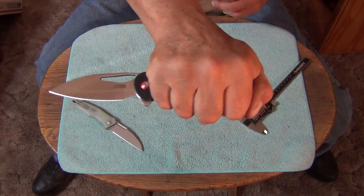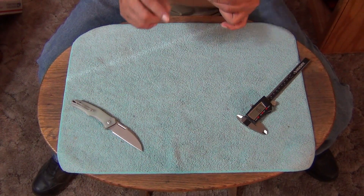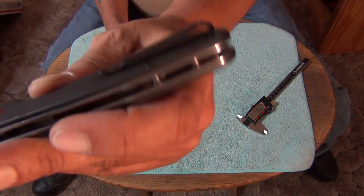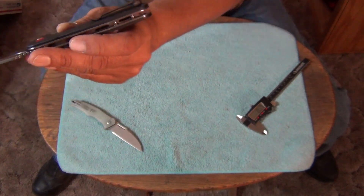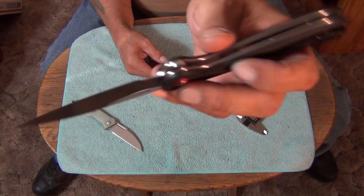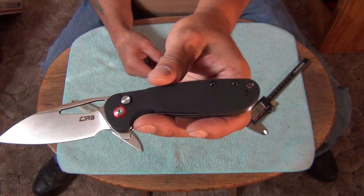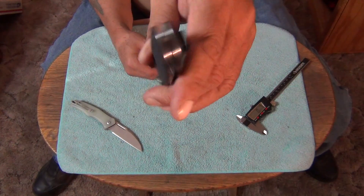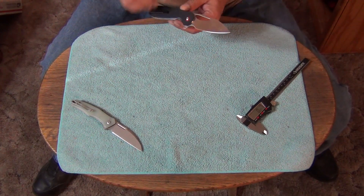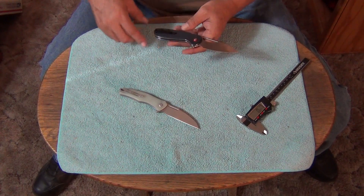Deep carry pocket clip — flush screws and it's mounted on top of the scale. Just a tiny bit of the handle exposed but that's okay. They also make it all blacked out — PVD coated with black G10 and black hardware with a red ring. I started to get that one and I might get it next, because this looks like a knife I'd really like to carry all blacked out. Nobody freaks out if they see this knife at work — same thing for the SenCut.